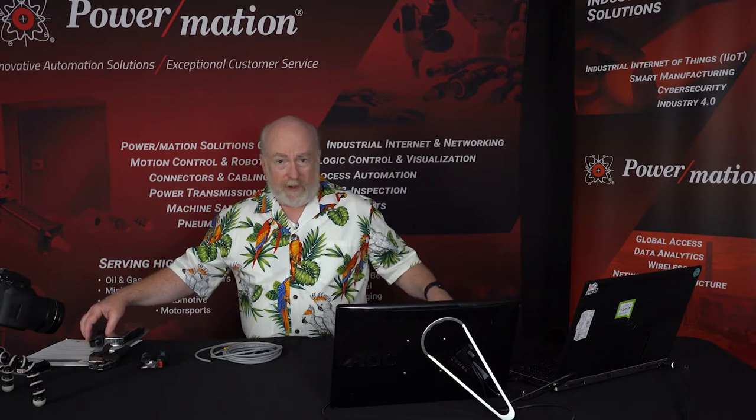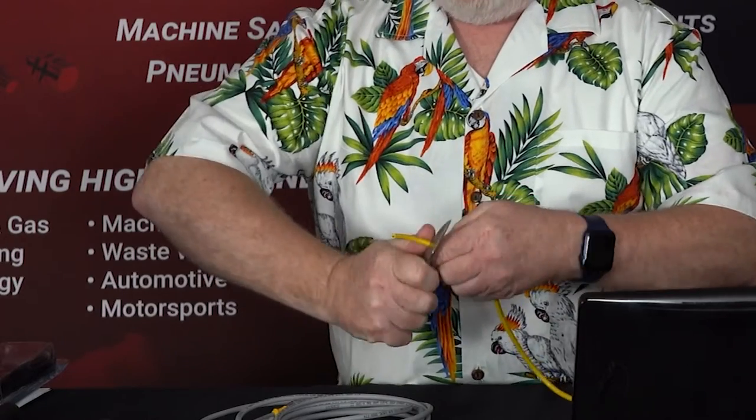Today what I want to talk about is how to get the jacket off of a cable. We've all been there — taking out a pocket knife, trying to peel it back, and then realizing you cut the conductors and it's all messed up, or you've bloodied your thumb. We've all been there.